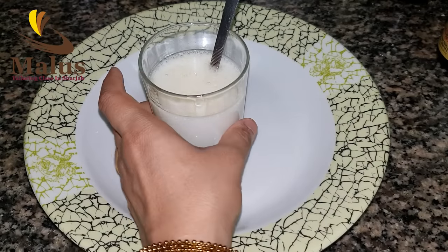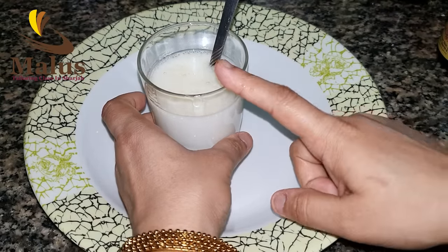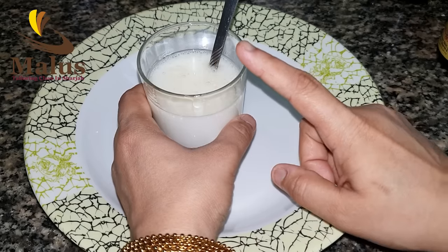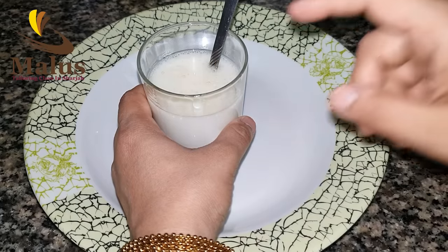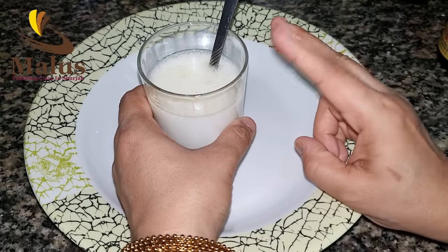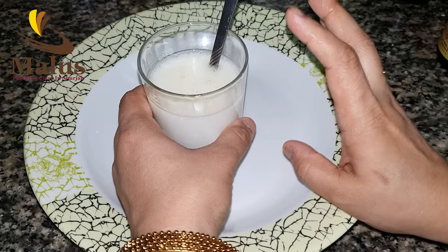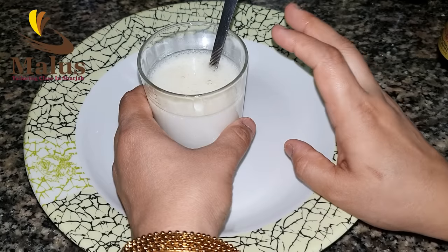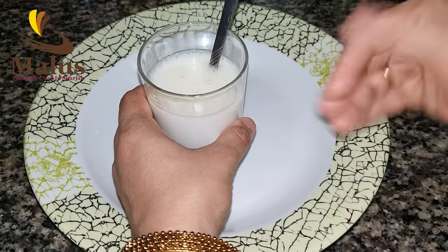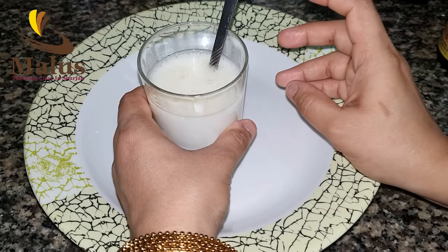The side effect is that if you have two spoons, you can use a little bit of a spoon. You can use a little bit at a time.